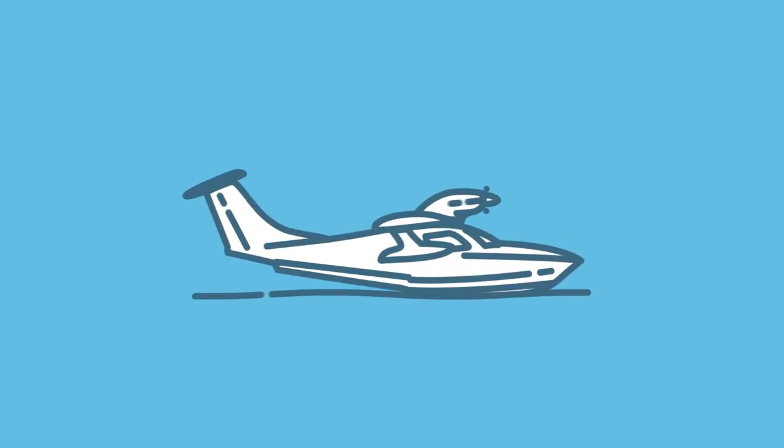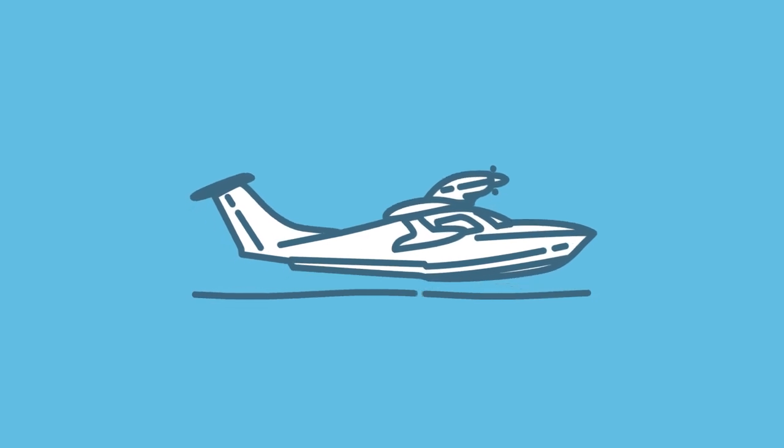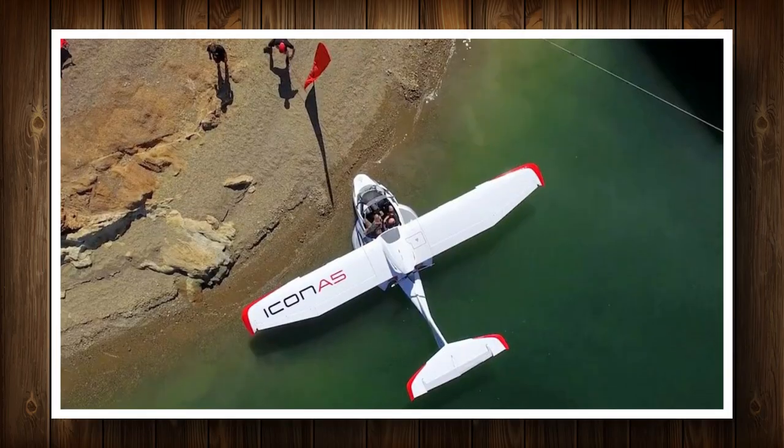A seaplane is built around a single hull which serves as the plane's floating body and fuselage, and it takes off from and lands on its belly — for example, the Icon A5.